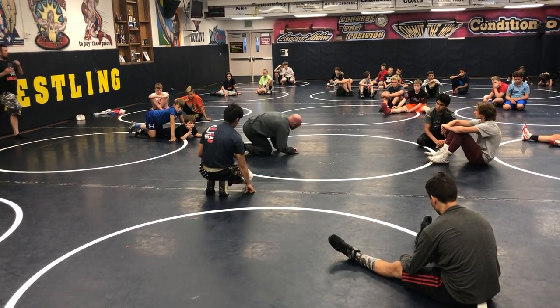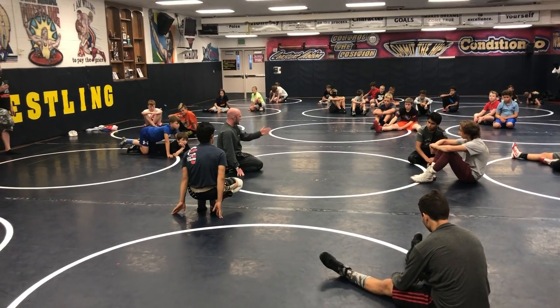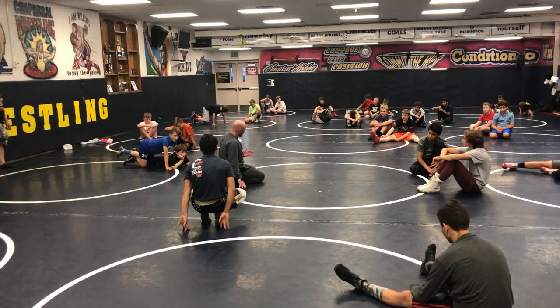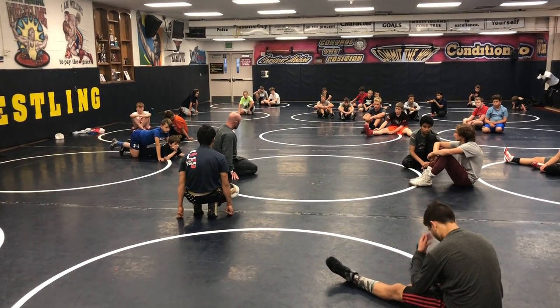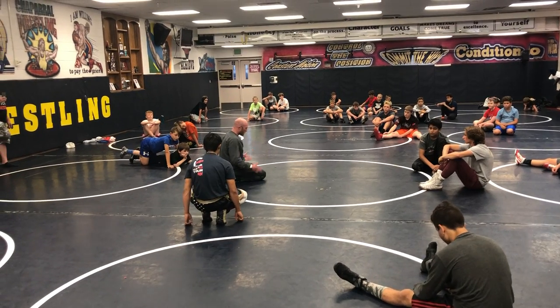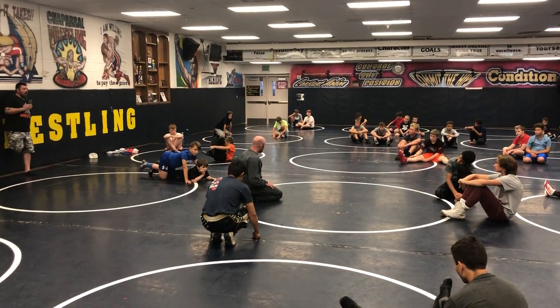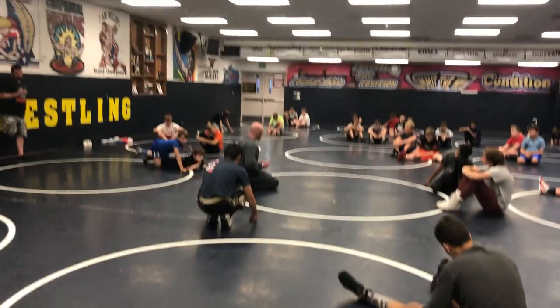That's what I want you guys to start thinking about. As I'm turning this guy and as the match is progressing, what positions are the best opportunities for me to get my leg in the most efficient way? We wrestle a lot of those guys and we start moving around — because they're sneaky with it, and they focus on those small little windows of opportunity to slip their legs in.